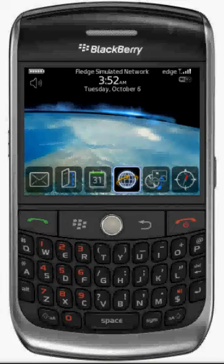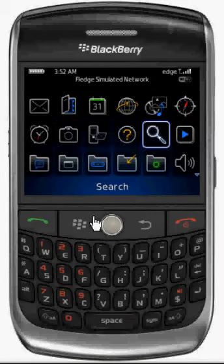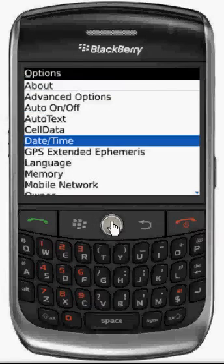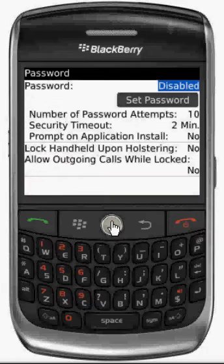Today we will learn how to set the password on your BlackBerry. First, click on the menu button — this will expand the menu options. Then select Options, then select Password, then click on the select button and choose Enable.